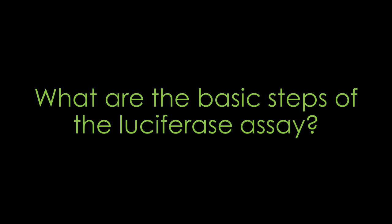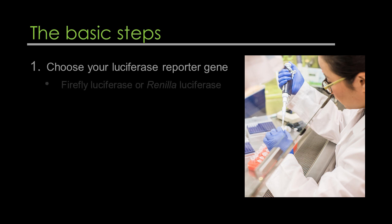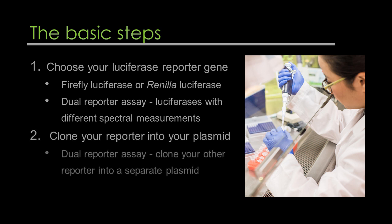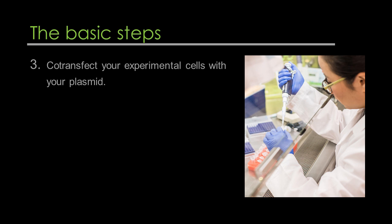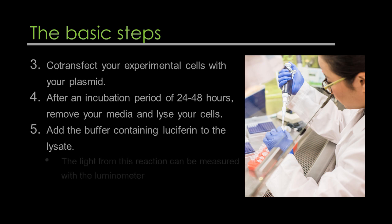What are the basic steps of the luciferase assay? The steps remain very similar whether you're doing a dual-reporter assay or a single-reporter. First, choose your luciferase reporter gene — for example, firefly luciferase or Renilla luciferase. If doing a dual-reporter assay, make sure your luciferases have different spectral measurements. Clone your reporter into your plasmid; for a dual-reporter assay, clone the other reporter into a separate plasmid. Co-transfect your experimental cells with your plasmid. After an incubation period of 24 to 48 hours, remove your media and lyse your cells, then add the buffer containing luciferin to the lysate. The light from this reaction can be measured with the luminometer. Your method will vary based on the type of assay and the objectives of your experiment.